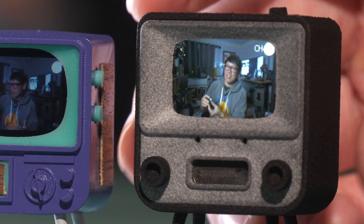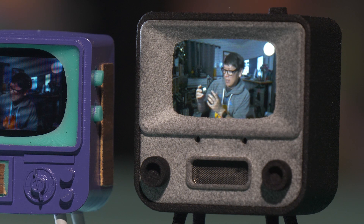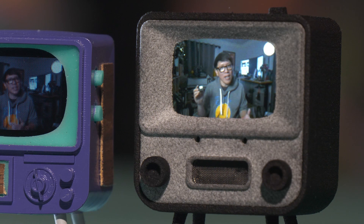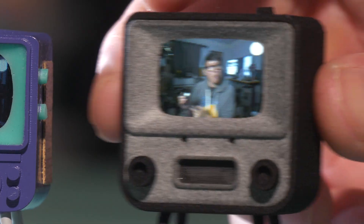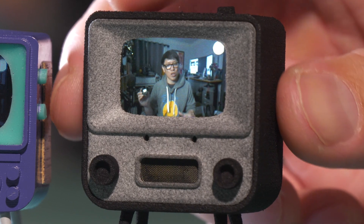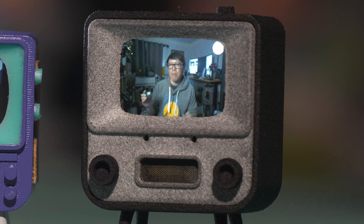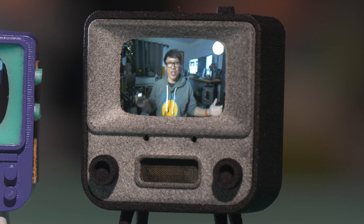It's still in this retro TV form factor, in a sintered nylon chassis — a slightly bigger cabinet, same size display, but the display here has a much larger resolution. The resolution now is 216 pixels by 135 pixels tall. And the image is, as you can see, so much clearer.